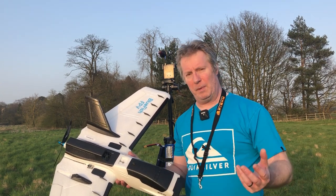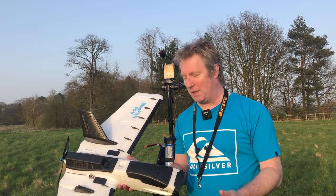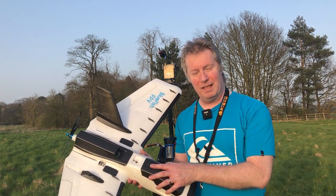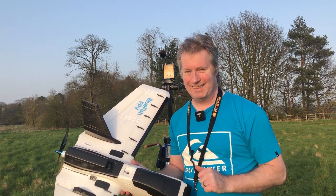The setup details and stuff that people want to know about - how I've set it up, auto launch and all that - will come on the next maiden once we've sorted out the problem. Watch what happened and I'll see you soon. Okay, here we go for launch.